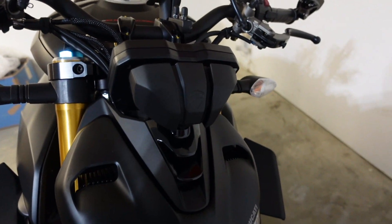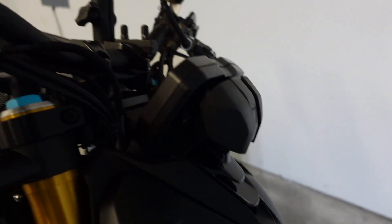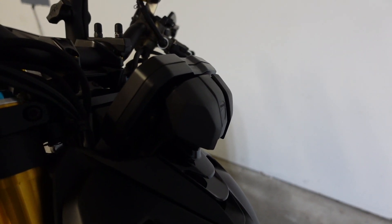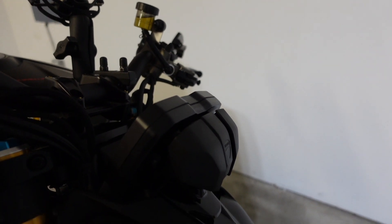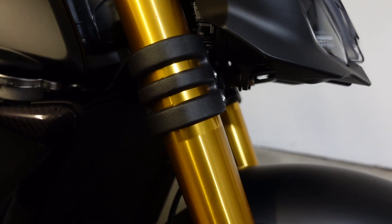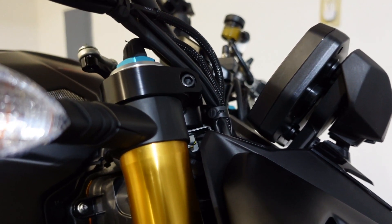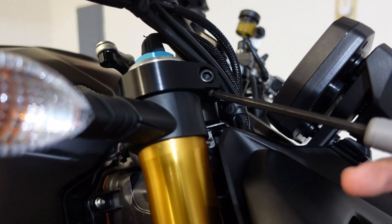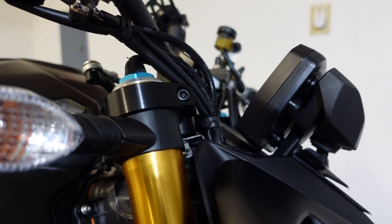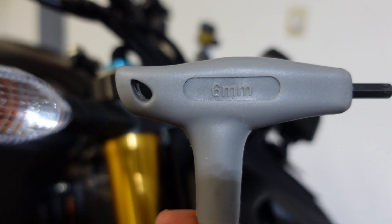Get a good look at what it looks like, then I'll get this installed and show you what it looks like, and then go on a ride to see if it's actually functional. Alright, let's get into it. We're going to start by removing this screw here on both sides, and I'm using a 6 millimeter for that.